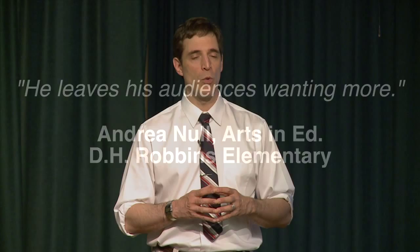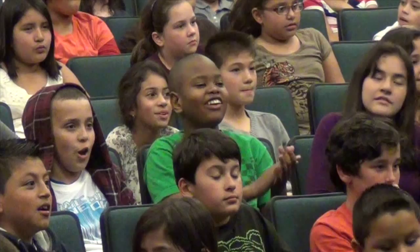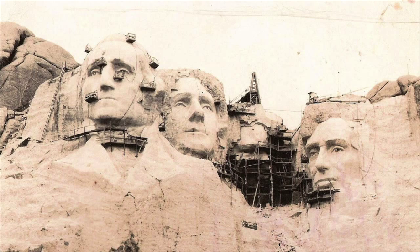We're going back in time to 1936, and my grandpa is going to show you the way Mount Rushmore looked back then. Isn't that cool? This is the way Mount Rushmore looked when it was still being carved.